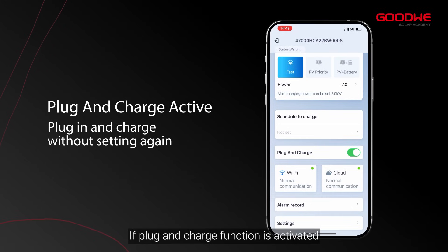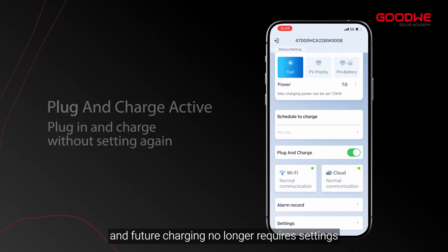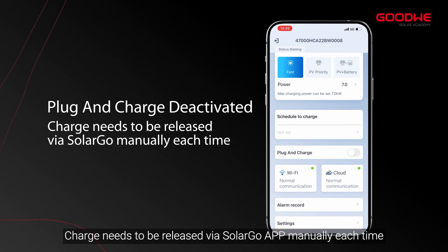If the plug and charge function is activated, the car is approved to be charged as soon as it is connected, and future charging no longer requires any settings. If plug and charge is deactivated, the charge needs to be released via the SolarGo app manually each time.